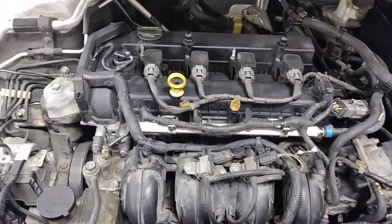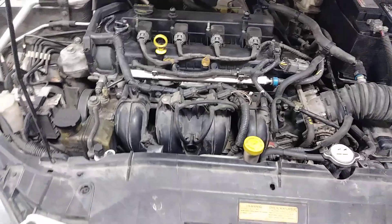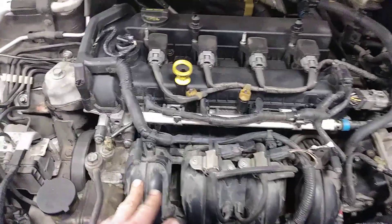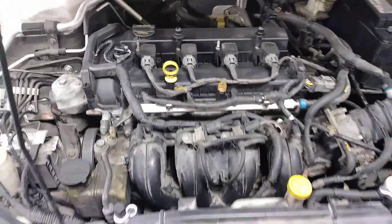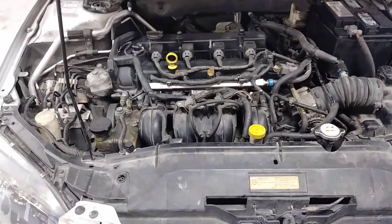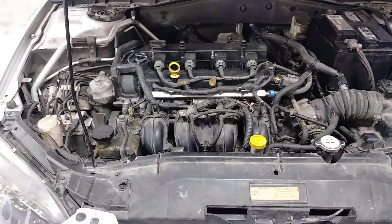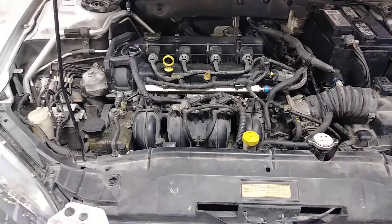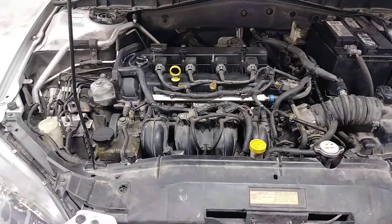If you go on Mazda 3 Forum, look up my thread '2.3 to 2.5 swap in progress' — I documented what I did. I showed in another video how much bigger the ports are on the 2.5 vs. the 2.3 intake. But I'll tell you right now — I don't know if it's the automatic or what — but this Mazda 6 has way more power and way quicker acceleration than my Mazda 3 did.